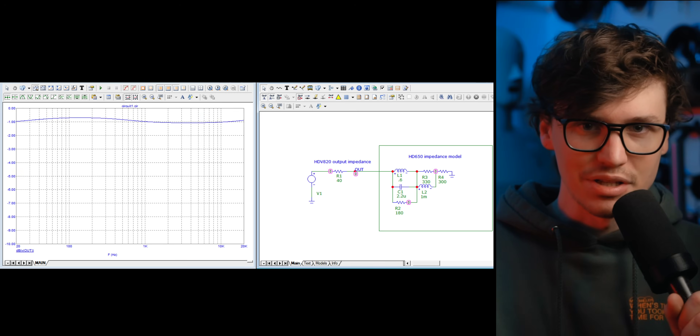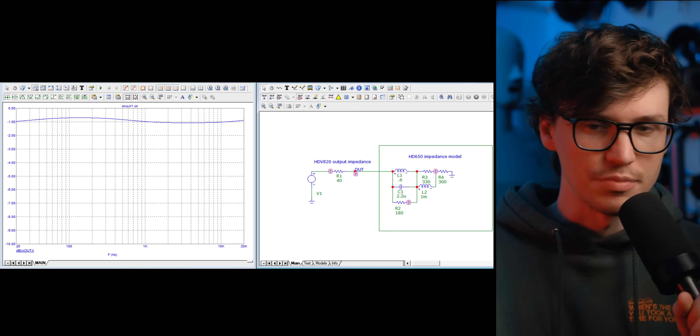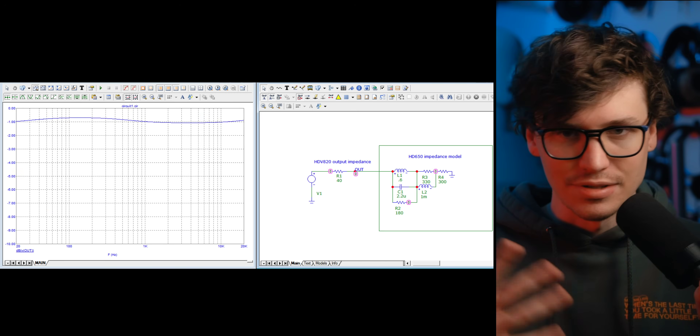Generally, a planar will have a linear impedance curve, so you're not really going to see this effect with planars. It'll be a more rare case if a planar is affected by this. You see people talk about output impedance like this big taboo thing that'll absolutely ruin your sound, like you're getting worse sound quality as a result — and that's not necessarily the case. You will get some degree of change of the output sound, and that could be closer to a target response, it could be a better frequency response, or it could be worse. It just depends on the headphone and how it's going to interact with the amplifier. Luckily, this is something you can basically calculate — if you know the headphone's impedance curve and you know the output impedance of the amplifier, you can determine how it's going to respond for the most part, though everything has tolerances and variances.